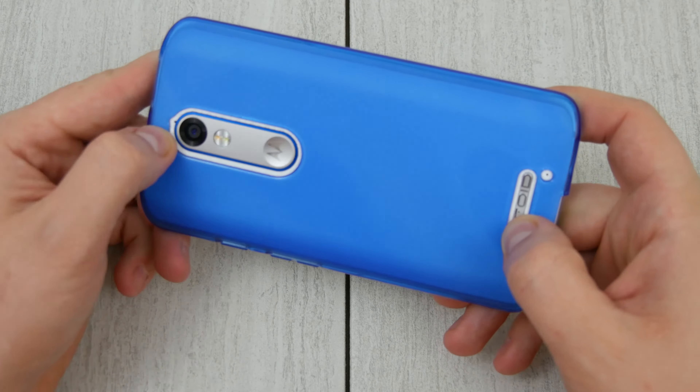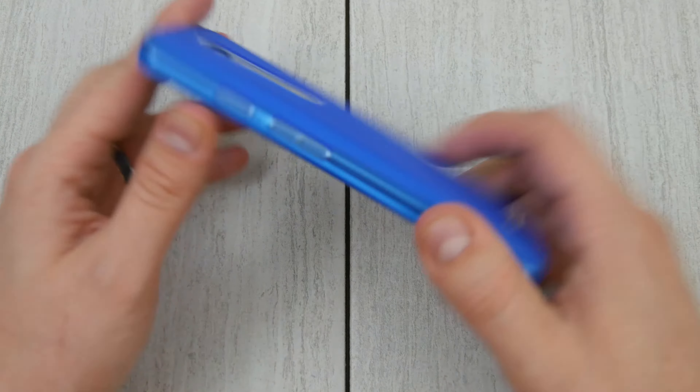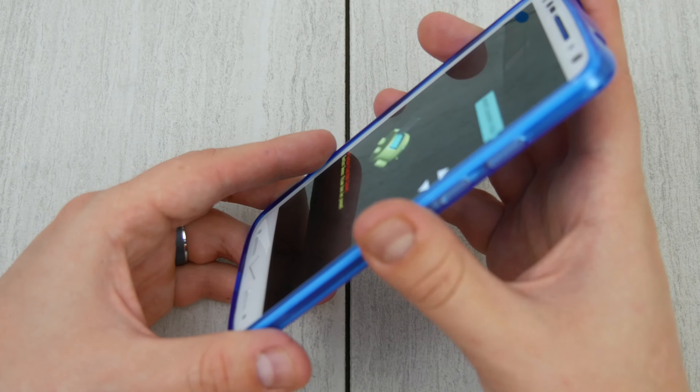Good Droid cutout logo. You have the microphone on the bottom and the top here on the back with cutouts for that. The power button and volume button, which actually do retain a pretty decent amount of clickiness.